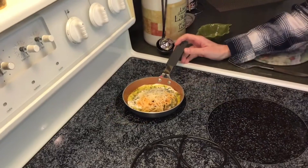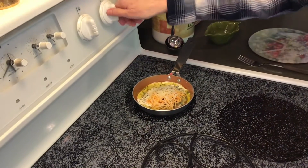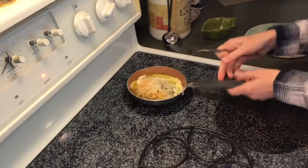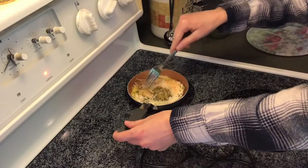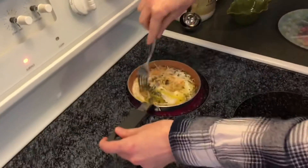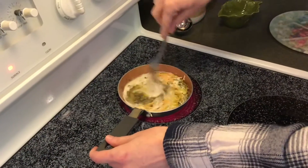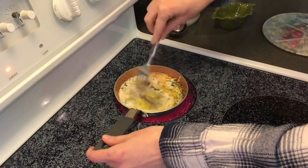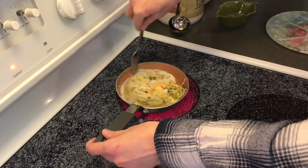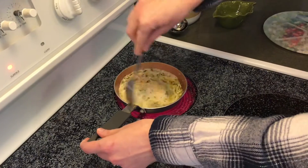Alright, we've got all our ingredients in the pan. I'm going to turn the burner just below high — this will cook very quickly. Now I'm just going to kind of break up the yolk in the egg and mix my ingredients as best I can.